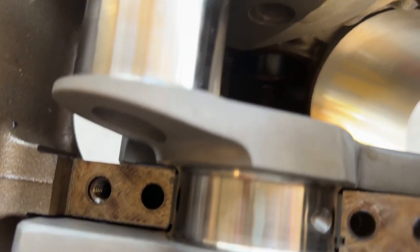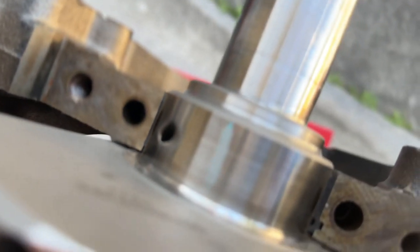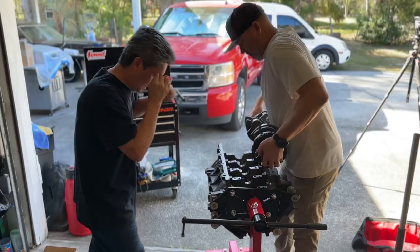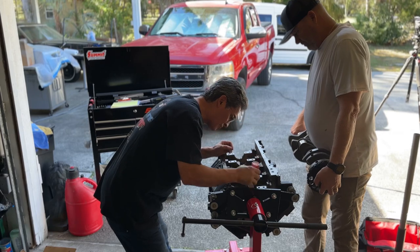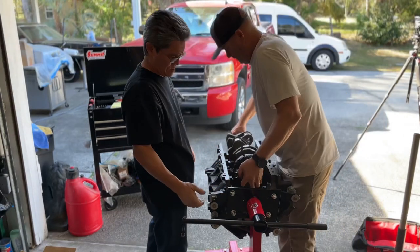You have a little tool that tells you exactly how wide the bearing crush is. That was about 0.025 — between 0.025 and 0.027 — which is well within spec. The spec is supposed to be 0.025 to 0.030, so it's well within spec.